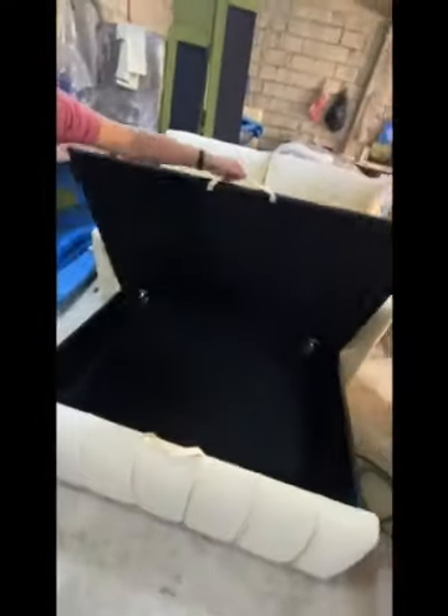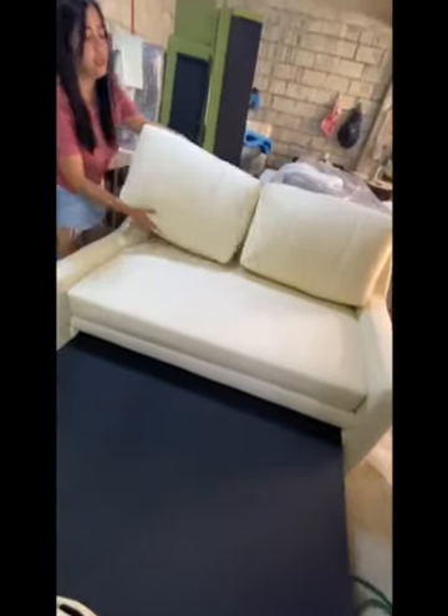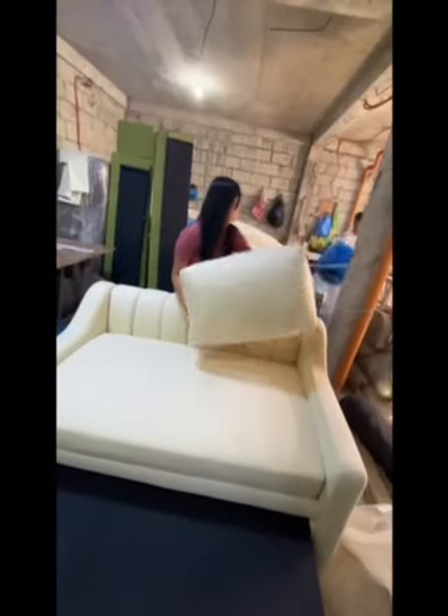And we have here the spacious storage. You can put the mattress, the pillow, or any other stuff. We have to remove the back cushions.